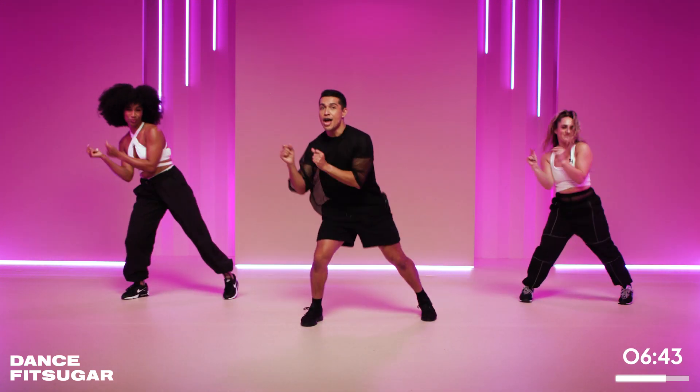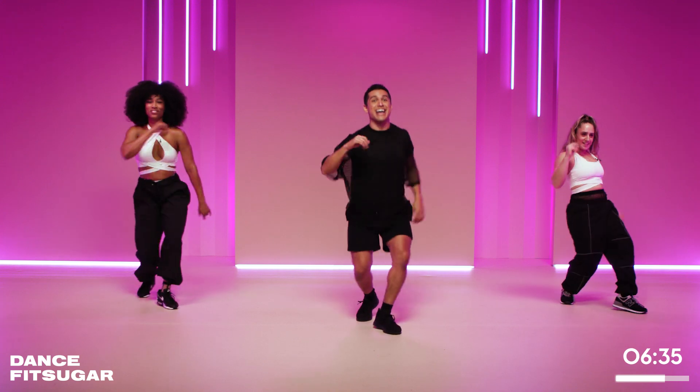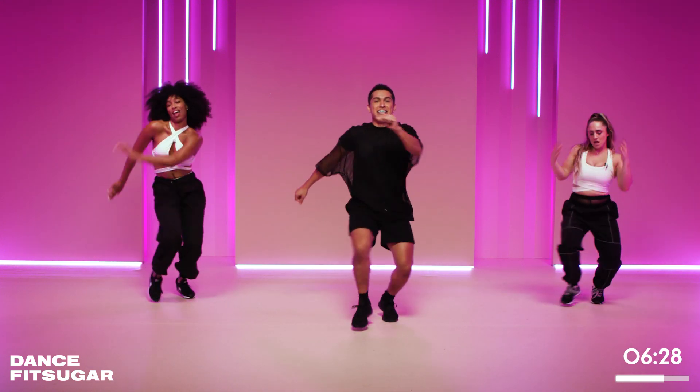Right knee, take it out, four times. Here we go, big drive. And three. Yes. Now scoop and throw to the right. Yes, come on. We're picking up that energy. Again, four knees with the right. Here we go, rock it. And hey. Nice.